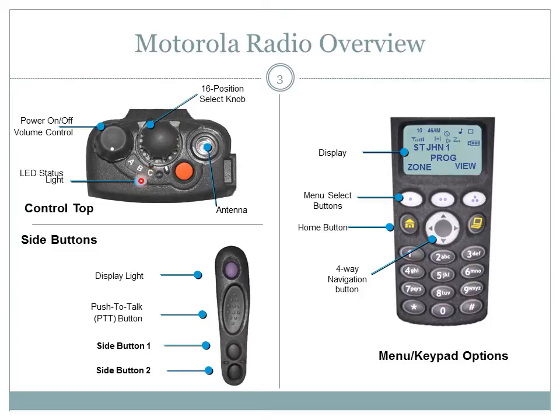If poor light conditions make the menu display or keypad difficult to read, you can turn on the radio's back lights by pressing the light button on the side of the radio. These lights will remain on for a pre-programmed time before they turn off, or you can manually turn them off by pressing the light button again.